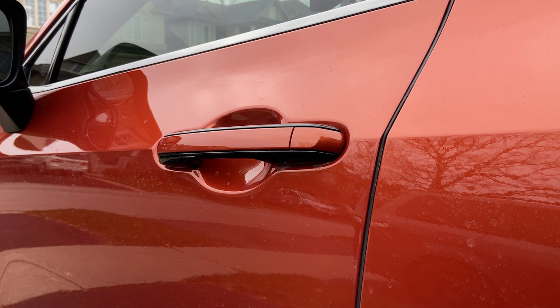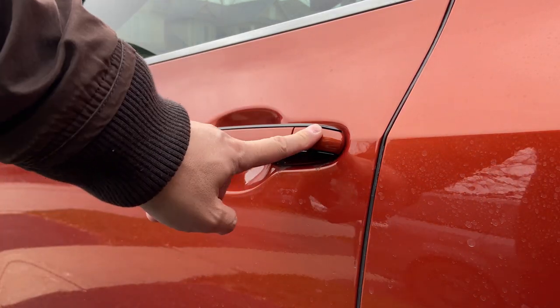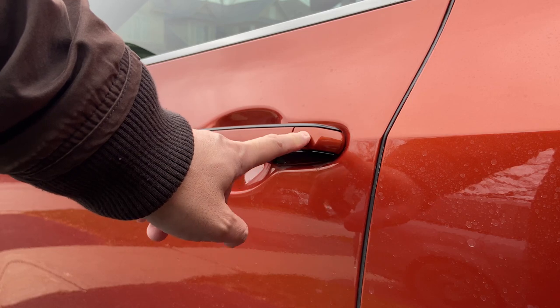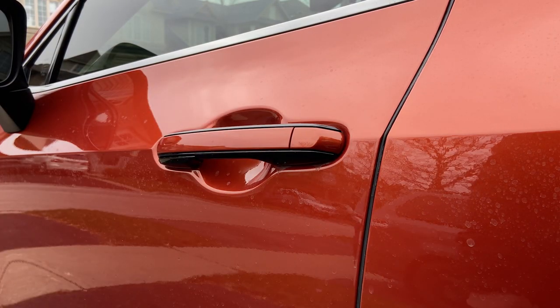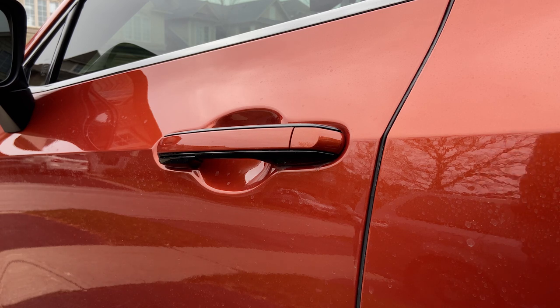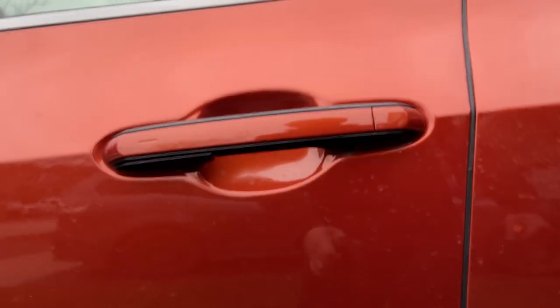The only way that I'm aware of is to go and pry open this piece. Once you pry it open, you can actually use the physical key and lock the door. I'm not going to use a credit card as they always demo — I'm just going to use a pry tool to open it up and show you what it looks like.